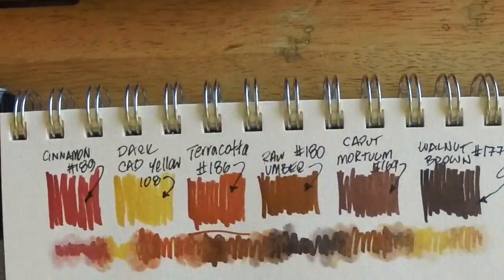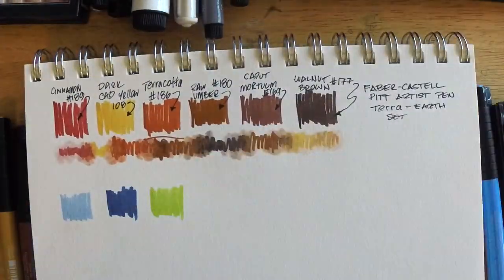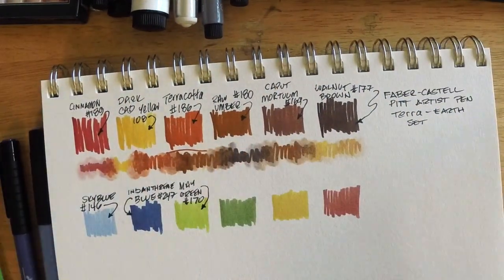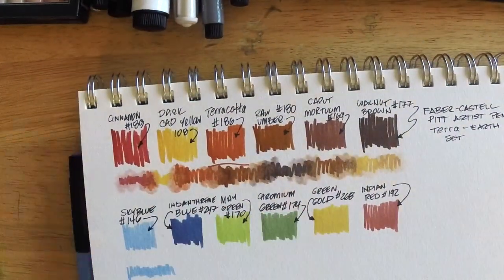So what I'm going to do here is blend these colors. You can see how they all sort of blend together — I'm just using that inexpensive Prismacolor blender here. Then I'll blend the rest of these, do the same thing, and show you how that works.